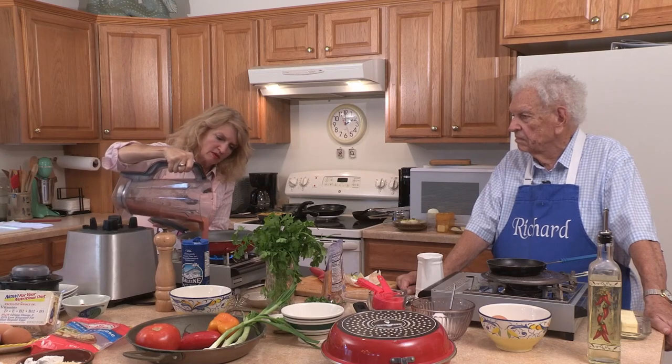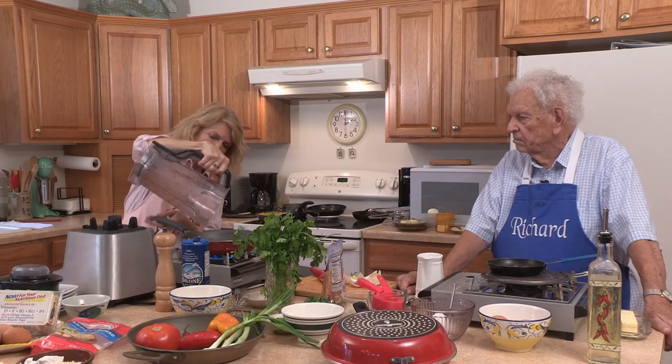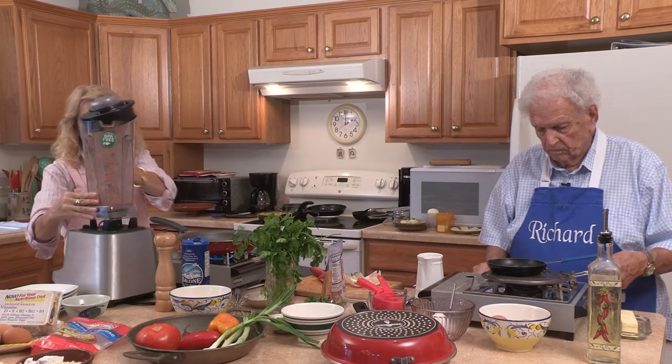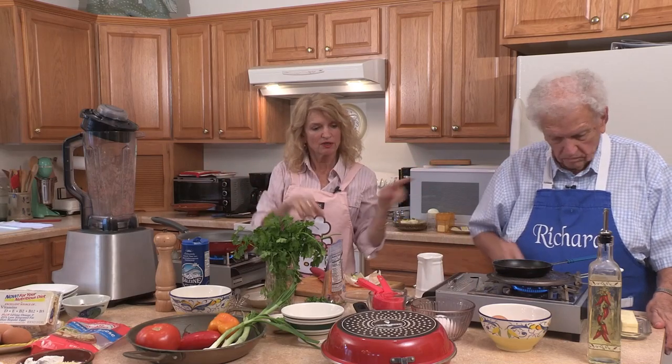I'll pour that in and we'll let that just sort of sizzle up. And then in both cases, later when I serve, I will serve the huevos rancheros and I will serve the huevos motileños on a tortilla — a nice hot tortilla just to have that flavor. So I'm going to wait until this starts bubbling, and then I'm going to drop in a couple eggs. So now I'm going to let dad talk a little bit while I tend to some of the things on the oven because of timing.